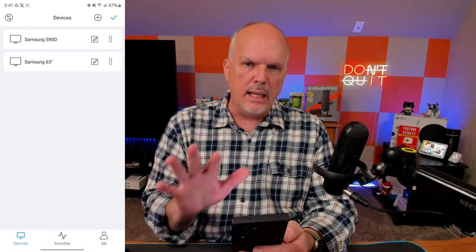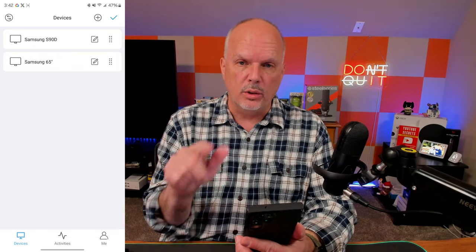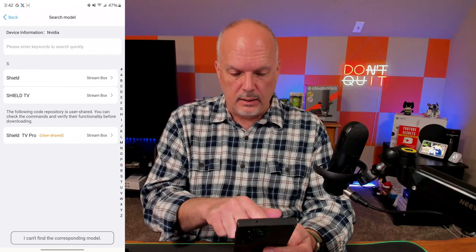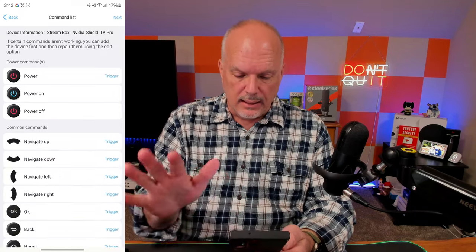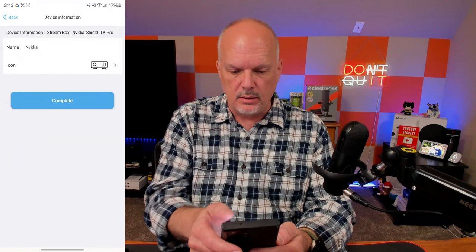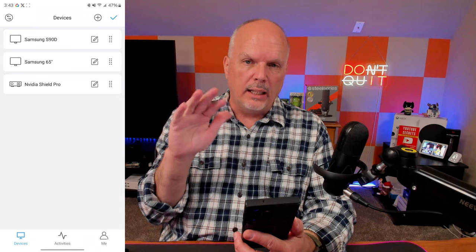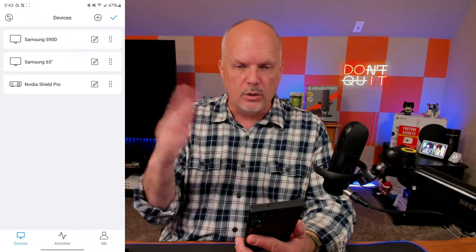Next I add the NVIDIA Shield Pro — also an IR device. Click the plus sign, select Infrared, search 'NVIDIA,' and there's the Shield TV Pro listed as user-shared. I click it, leave the defaults since the activity is where you'll set what each button does, name it 'Shield,' and complete. Now I have the S90D, 65-inch, and NVIDIA Shield Pro. I don't need to add the PlayStation because the TV will turn it on and off via CEC since I leave it in rest mode.